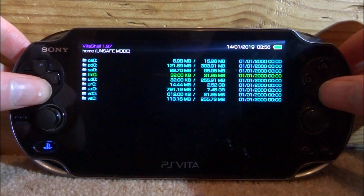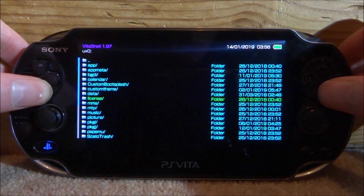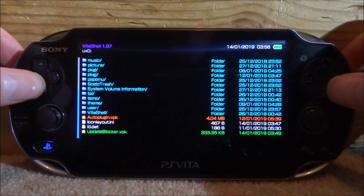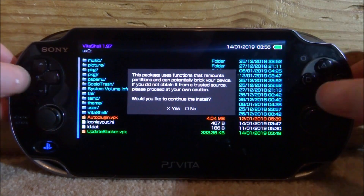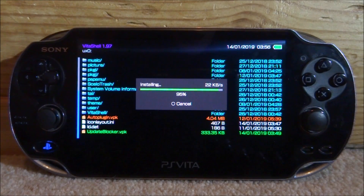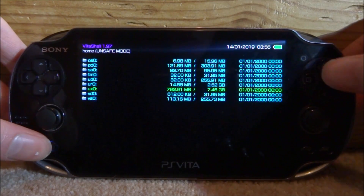Now we can install the updateblocker.vpk file. Go to UX0 and scroll all the way down. Here it is — press X, X again, wait a few seconds, then press X and it will begin installing. Just give it one second to install, then close VitaShell.